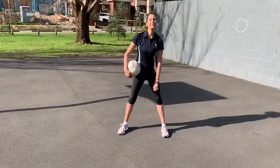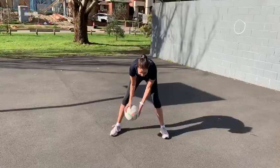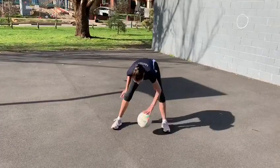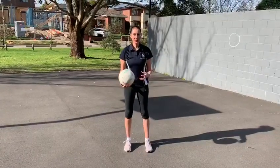The next one is front and back ball tapping. I'm finding it easier to do this the wider you put your legs apart. Same thing and then behind. If you can do it properly, you actually just do it.